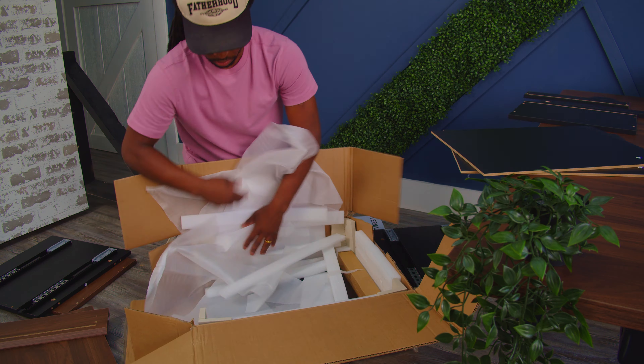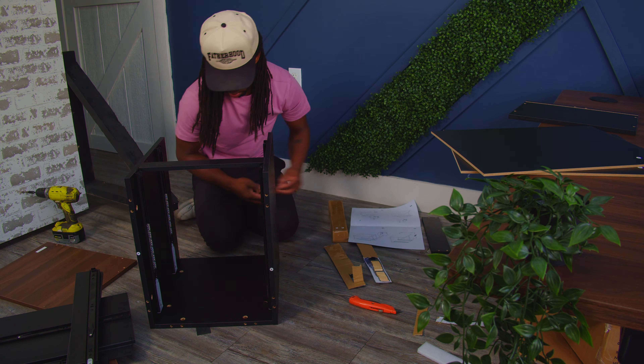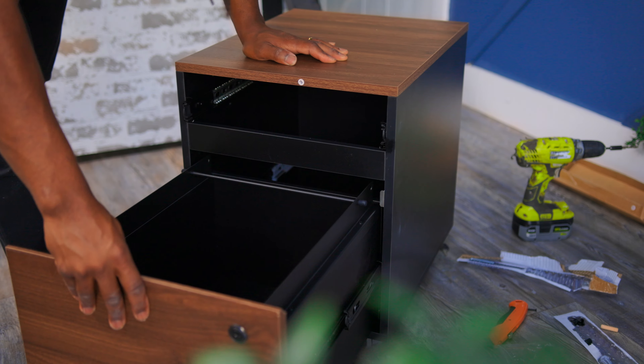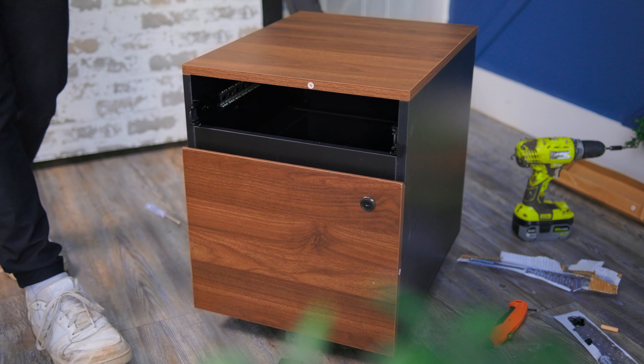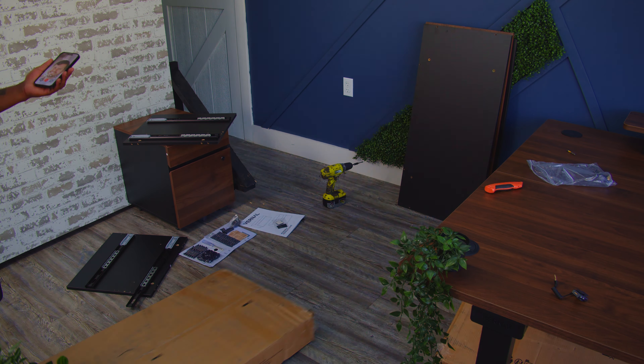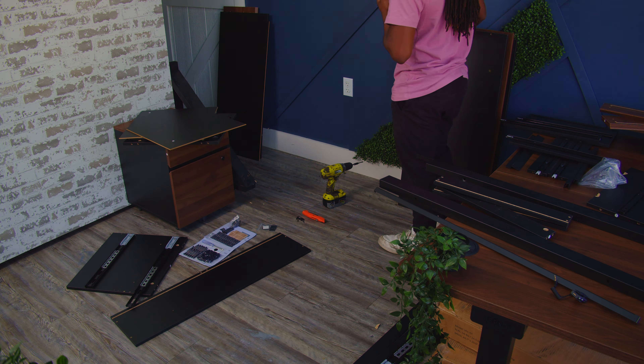Moving on, we are now setting up one of my favorite pieces of furniture that's actually going to transform the studio and get a lot of the clutter away — and that's the Vernal file cabinet. With all that excitement of seeing how good this one looked, it was now time to set up the side cabinet, which was much bigger and would give me a lot more storage. This one actually went really fast as well.